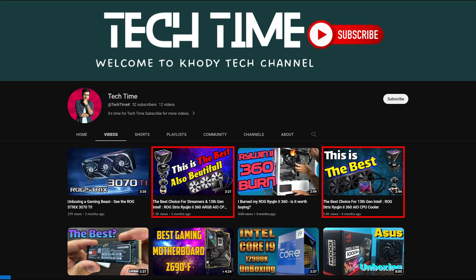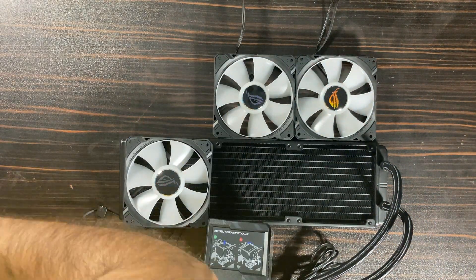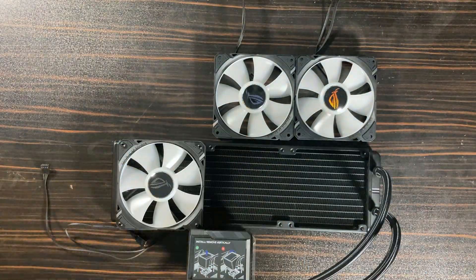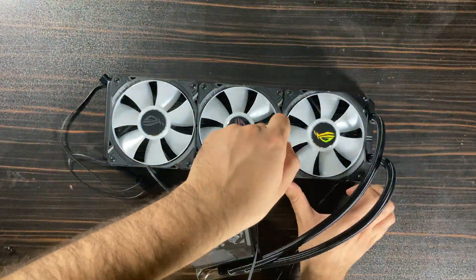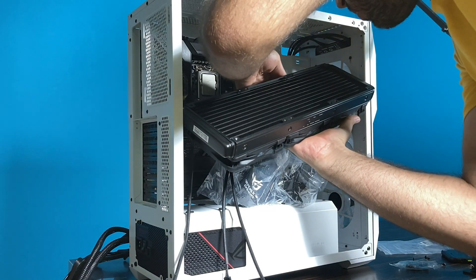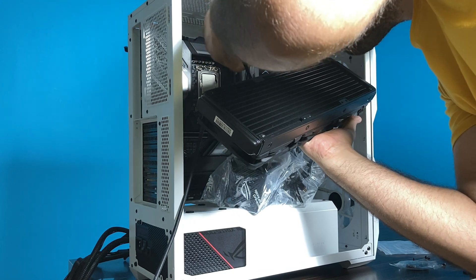First of all, you need to unbox it — it's easy, and I created two videos about it so I'll skip this part for now. After that, you must screw the fans to the radiator, then escort the radiator to your case. Before that, you must not forget to transfer the fan cables from the holes to the back of the case, because it's a hard job to transfer the cables after you've screwed in the radiator.